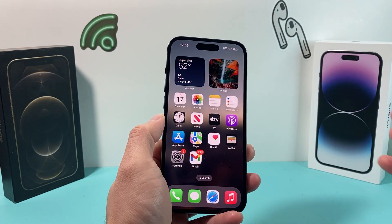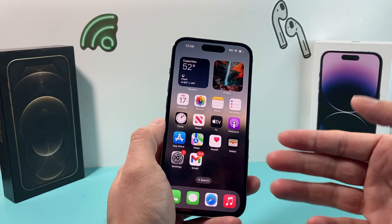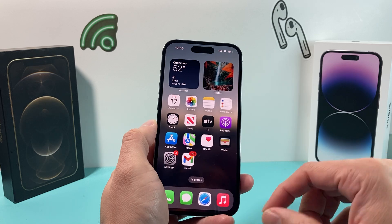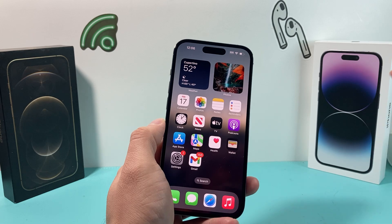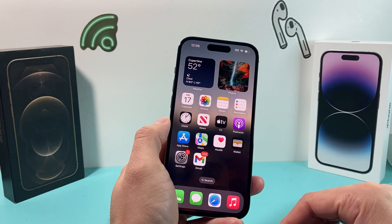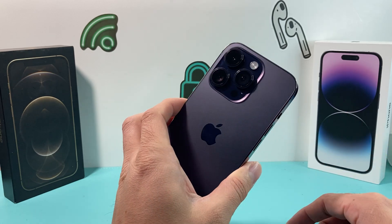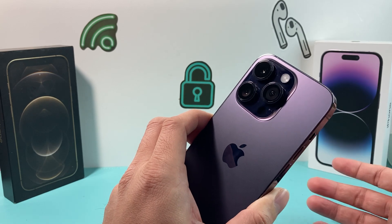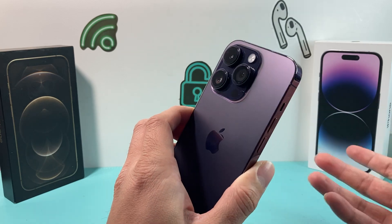If none of these apply and you're still having the issue, the next thing you want to do is back up your phone and then do a complete factory reset to delete everything and then restore from the backup. That process takes a little longer, and we explain it in another video linked in the description. If even that doesn't work, most likely your back camera is damaged or no longer functional — that would be a hardware issue. You'll need to take it to the Apple Store so they can run diagnostics, and if a hardware repair is needed, they'll let you know.